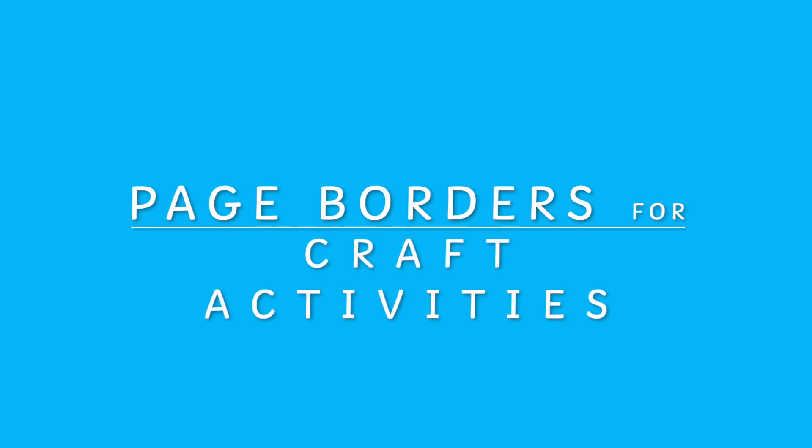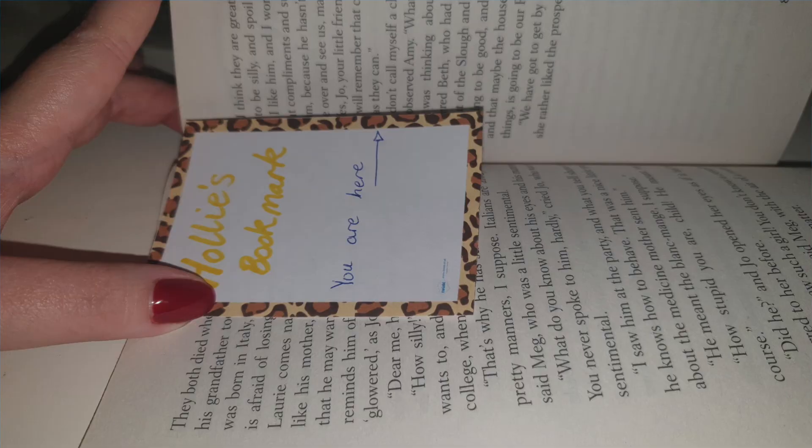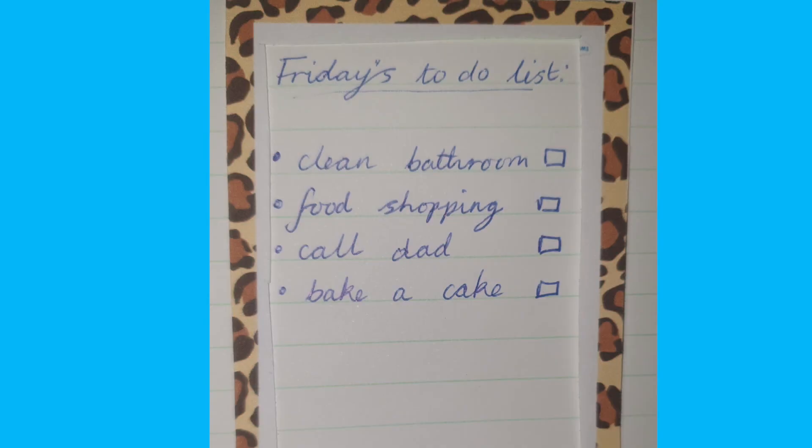Furthermore, page borders can be used for many craft activities — for creating bunting, gift tags on presents, birthday cards, bookmarks, frames in scrapbooks, invitations and so many more.